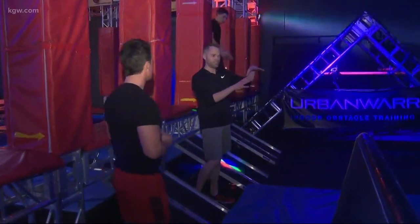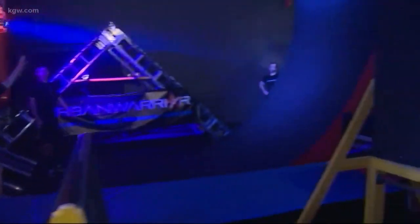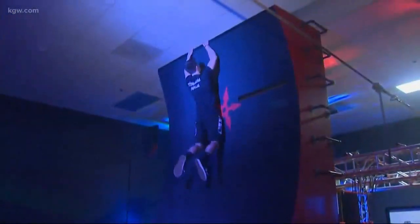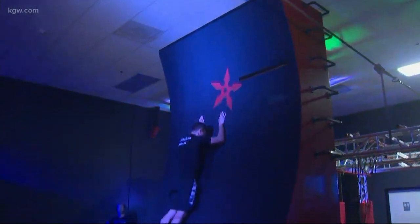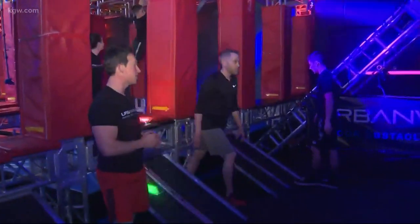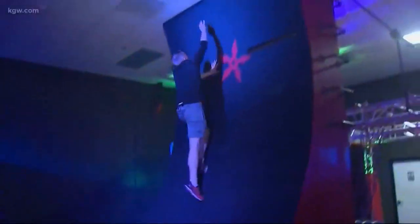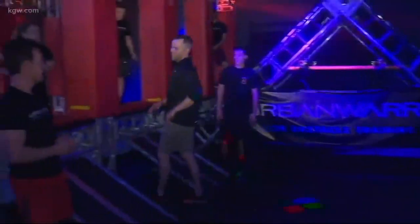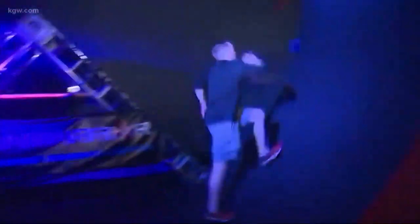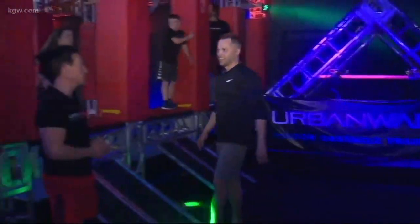One of the most famous features is the warped wall, well known from American Ninja Warrior. Jonah demonstrates how it's done. They also have a tournament coming up this Friday starting at six, kicking off at 6:30. Devin gives it a try — it's a little daunting at first, but Jonah explains it's all about technique: a long stride, a layup tap on the final step, then pop the reach.